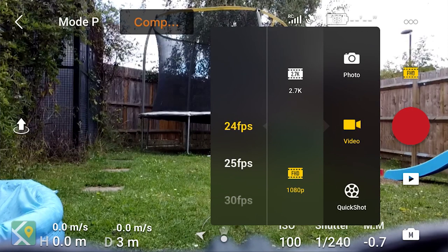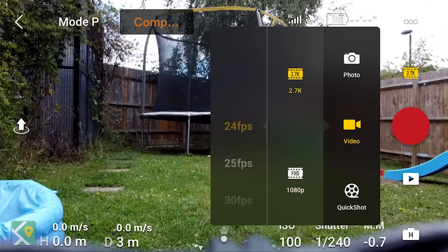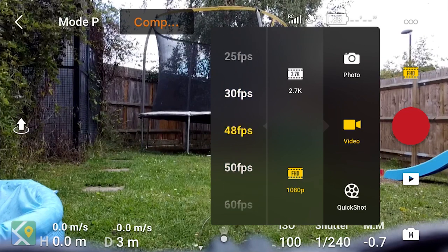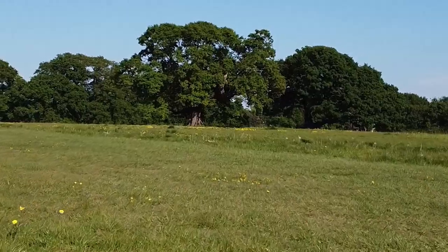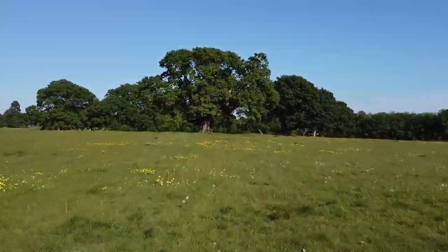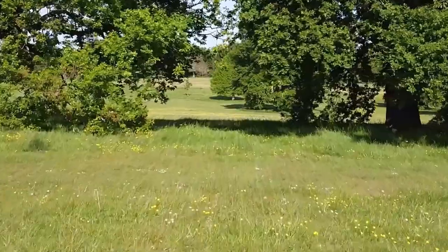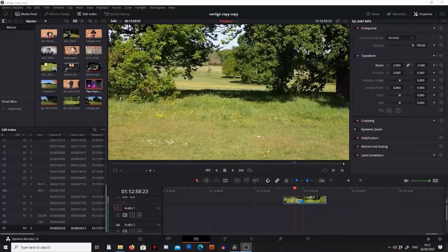Once we've decided to shoot video we can choose between 1080 or 2.7K. 1080 is going to be a smaller file size and gives us less information, whereas 2.7K gives us more freedom in post. If you're simply shooting for social media and just want it to look really nice, 1080 should be fine. If you really want to push the limits or use effects like the vertigo effect in editing, 2.7K may be a better choice.